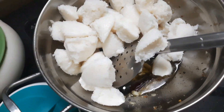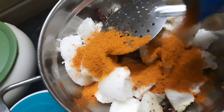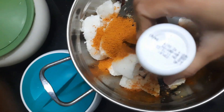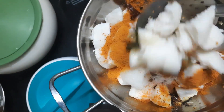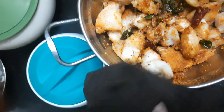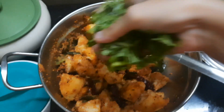I will mix it for about 2 to 5 minutes. Let's add lemon juice.